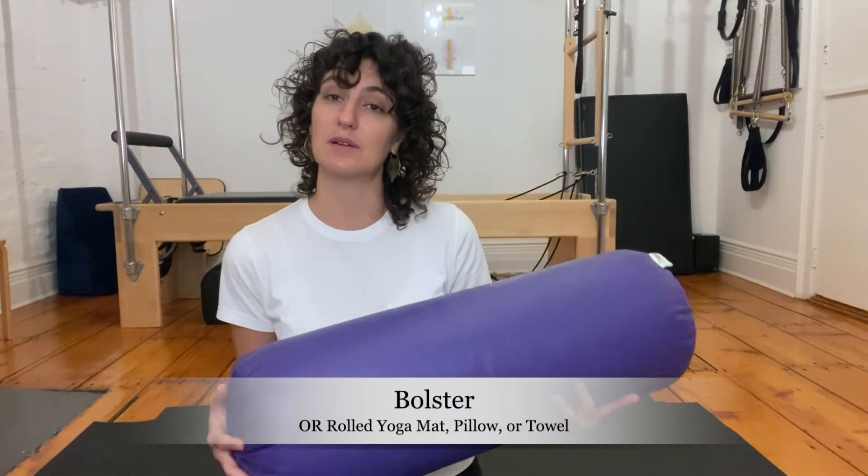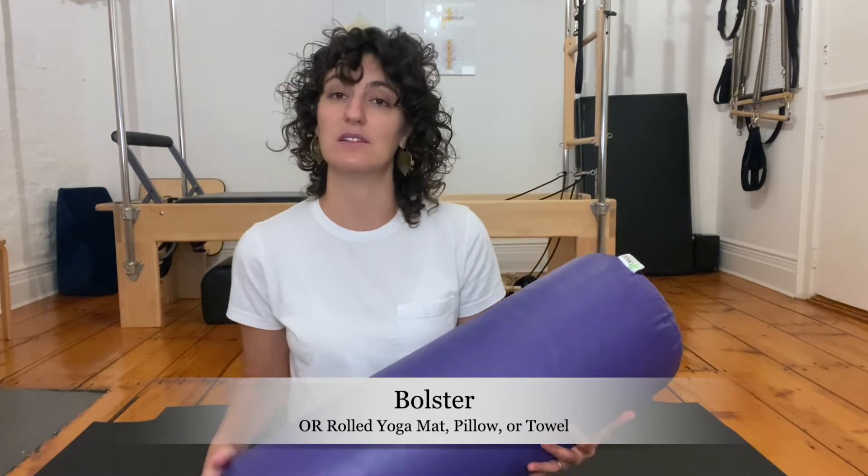For this workout you will need a bolster or a cushion of some kind that has some length to it. You could use a rolled-up yoga mat, a long towel, or anything like that — maybe even a larger ball that you can lay yourself on top of. If you don't have anything like that, you can just lie flat on the belly when it comes time for that first exercise.